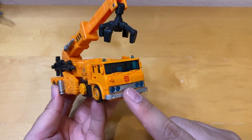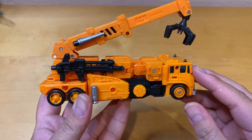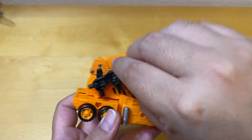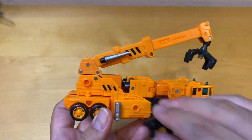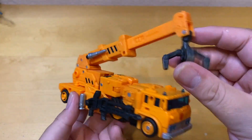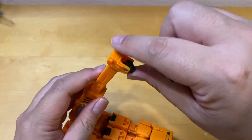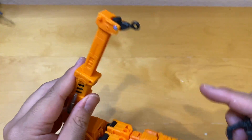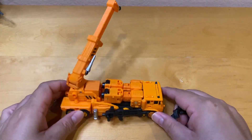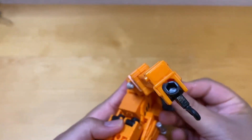The wheels roll but sometimes get stuck. Looking at the bottom, you can't really tell it's a robot except for the Autobot symbol. The cool thing about the weapons is you can mount them on the side anywhere there's a peg. You can extend the crane arm up, flip it, and there's a little hook to hook something up.